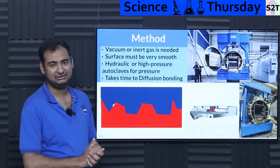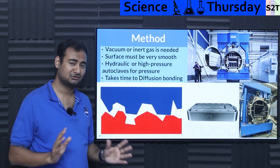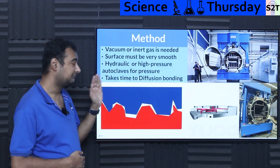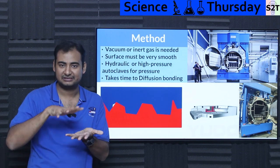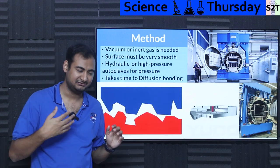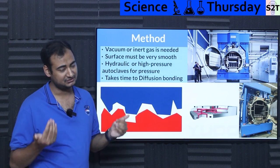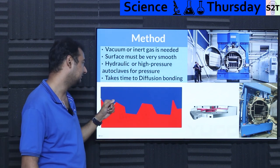How do you achieve it? Either in a vacuum or inert gas environment. If you're dealing with something very reactive or certain alloys that do not like other gases, you'll use vacuum. In some scenarios, if you don't want to use a hydraulic system, you can use inert gas as a pressurizer. The surface must be very smooth — even though the two things can bond and intergrow, it has to be flat enough, otherwise pressure will deform it unevenly. You make it as smooth as economically possible, then pressurize using hydraulics or high-pressure autoclaves — basically like how we use autoclaves with carbon fiber.